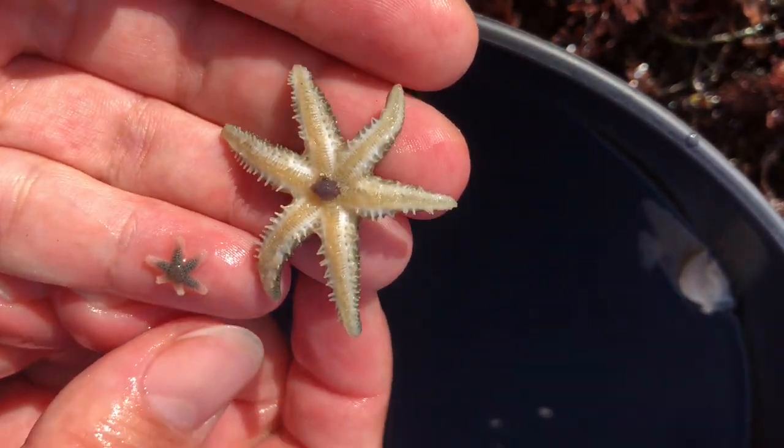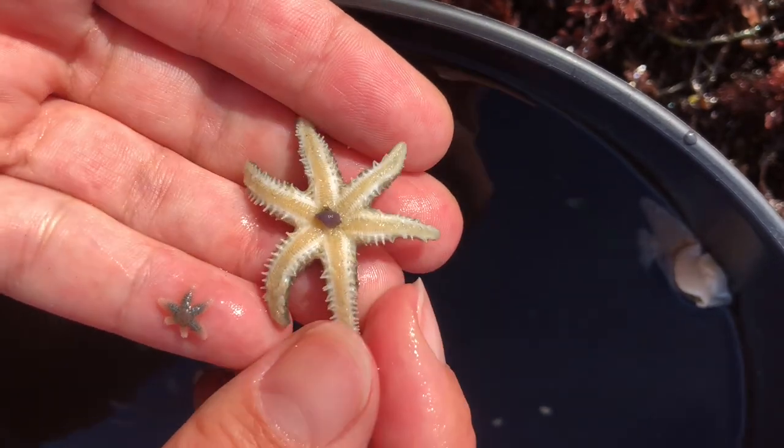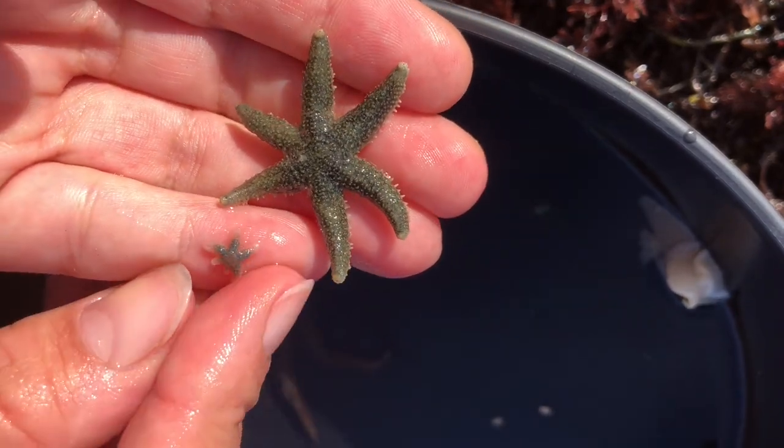Here's a little size comparison of the two. You can see the larger one is much bigger and definitely has potential to be the mother, but there's no way to really tell unless you do DNA testing.